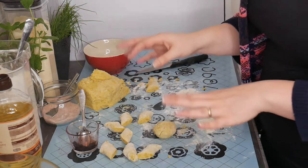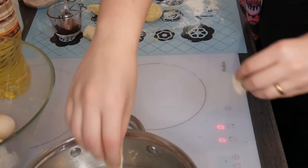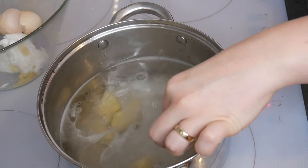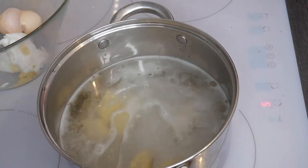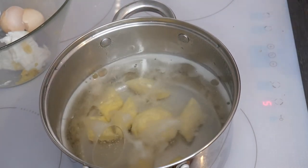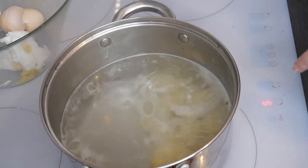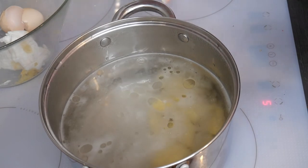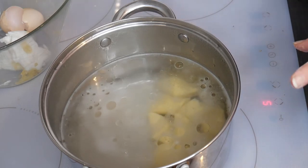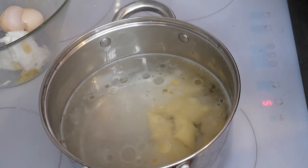The water is already boiling, so we can reduce the heat a bit. Now it's time to throw the kopytka into the pot. They sink to the bottom right away, so to make sure they won't stick, gently stir the water. You'll know they're ready when they float to the top — then wait another two or three minutes before taking them out.